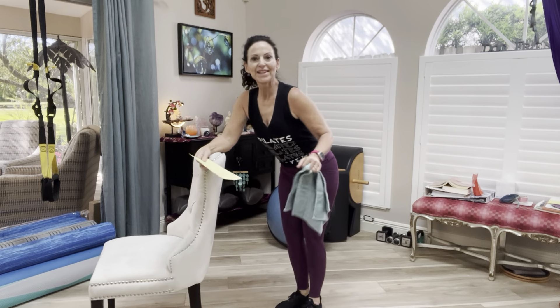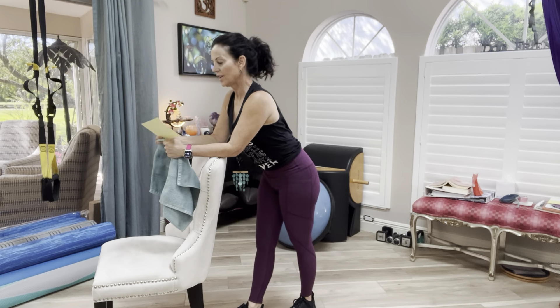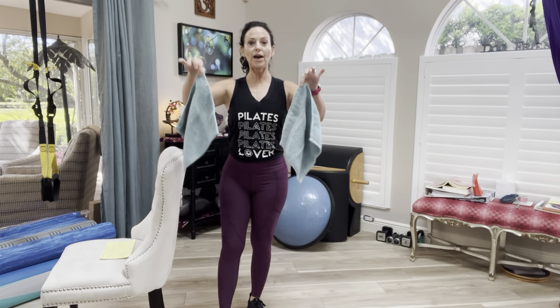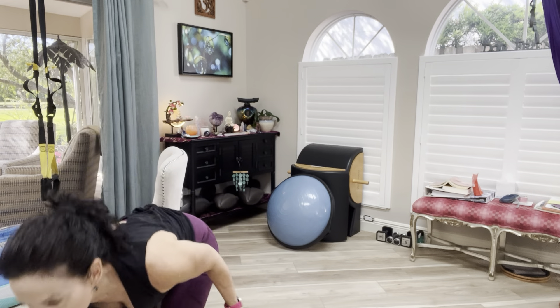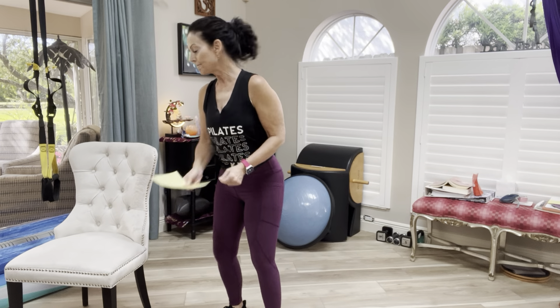Hey everyone, Shannon Willits here — happy Saturday! I have a really fun class planned. It's loosely based on our control format, so you're gonna need a couple of things: a chair with a high back, because this is your bar — your ballet bar. Instead of gliders, if you have a couple of little bath cloths or hand towels, use them on the floor. And of course you need water because I think we're gonna sweat a little bit.